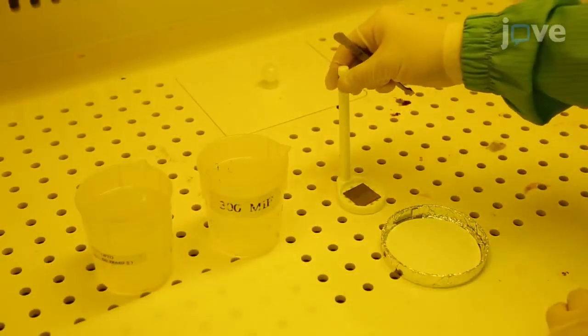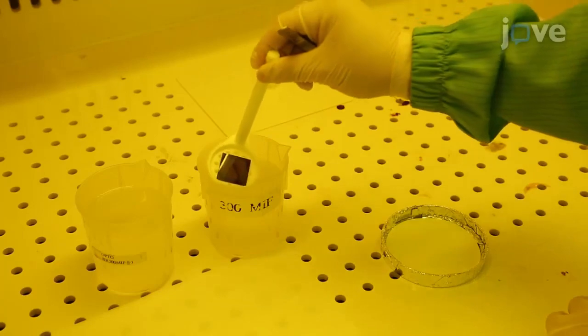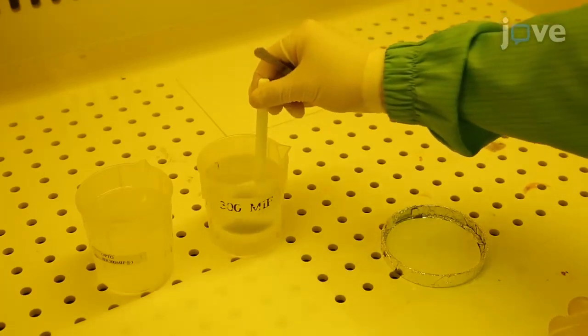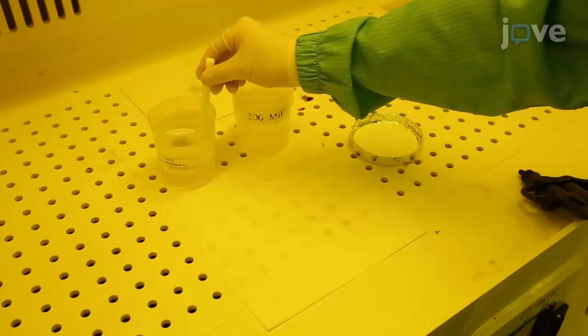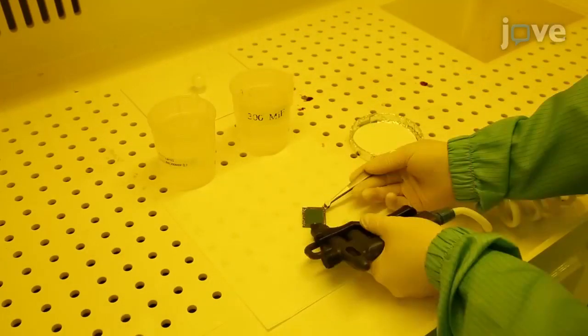Retrieve the sample to develop it. Do this by immersing it in developer for 1 minute. Then clean the sample in deionized water and dry it with a nitrogen blowgun.